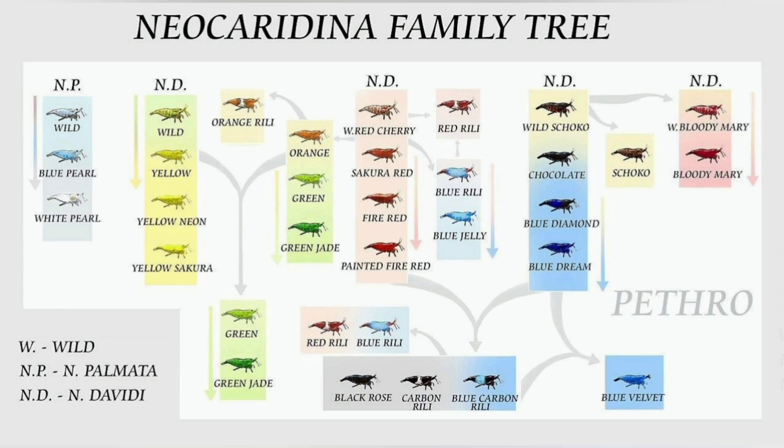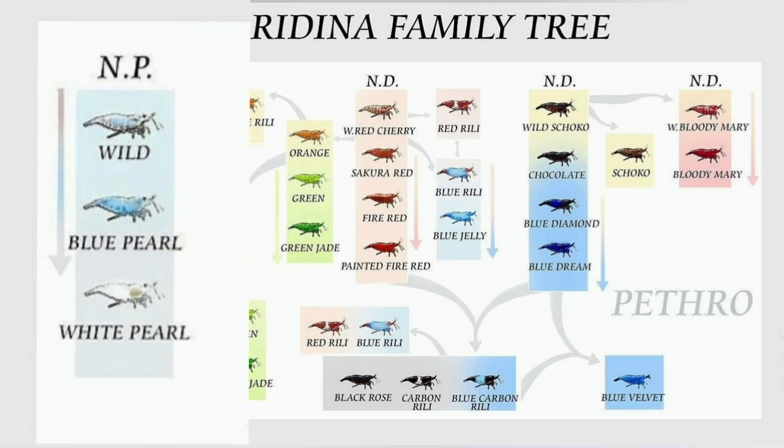Here we are at the neocaridinia family tree. Let's take a closer look at all that goes on here. Looking all the way over on the left, these are going to be your snowballs and blue pearls. They are kind of off on their own and are actually their own subspecies; however, they will still interbreed with all other neocaridinia, so it's kind of a wild card thing when you mix these with other ones, but I haven't really done a whole lot of it until recently.